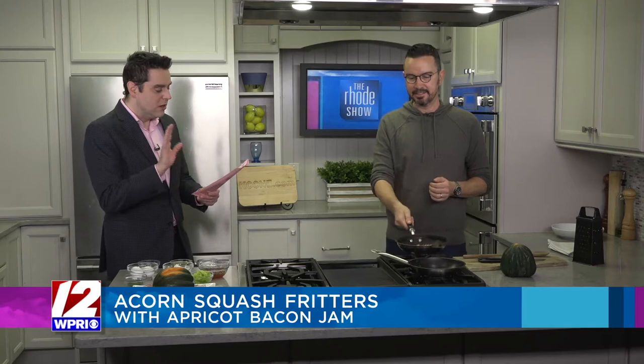You will be preparing, and I'm very excited about this — as will all of you be, because you'll want to try it in your own kitchens. Come see us, of course. Acorn Squash Fritters with apricot bacon jam. What do we need to know?